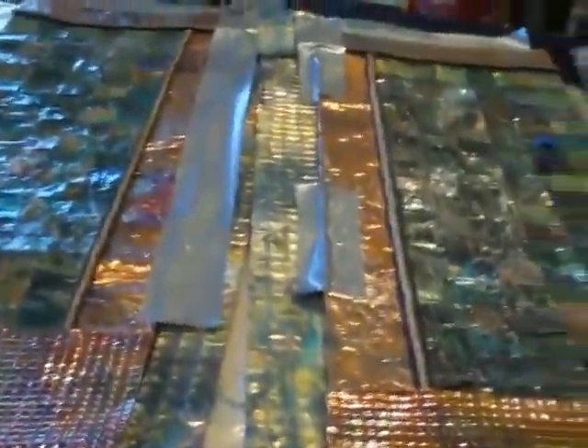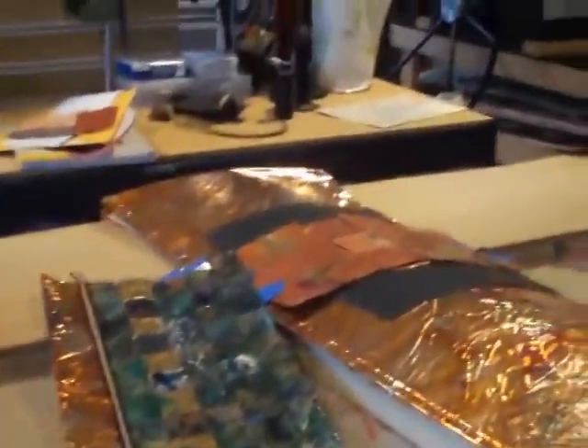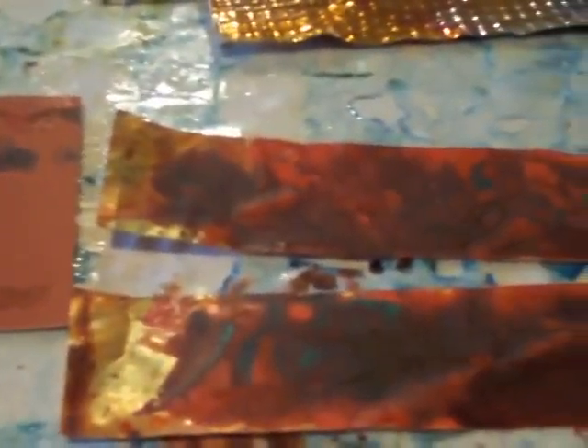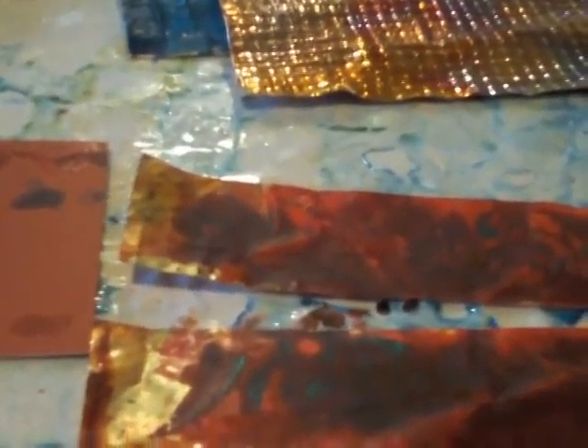I'm working on the metal — the first of two pieces for my client to choose from. I'm trying to get the colors just right for the trim. So one sample, another sample, another sample. I think I'll do it one more time before I choose which one of these goes into the Kimono.